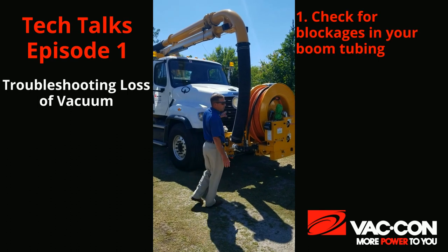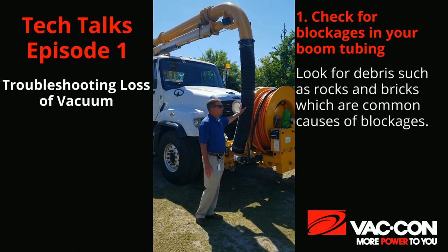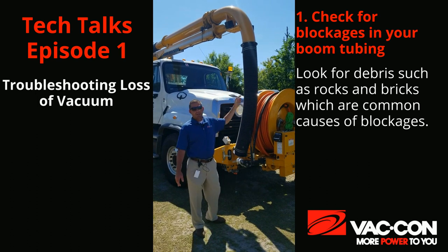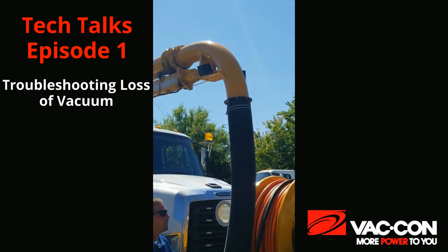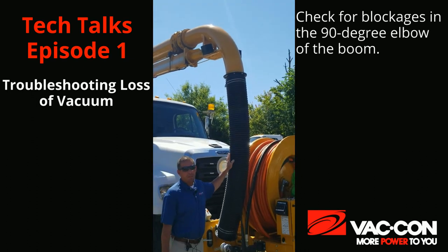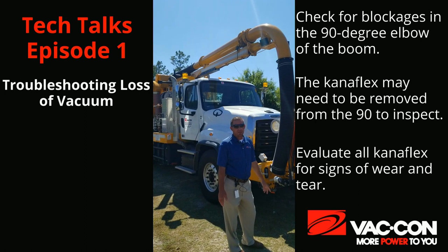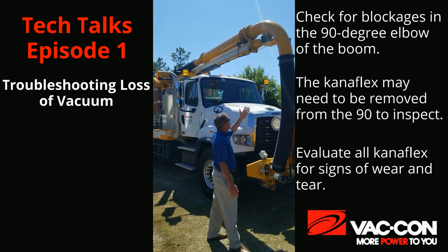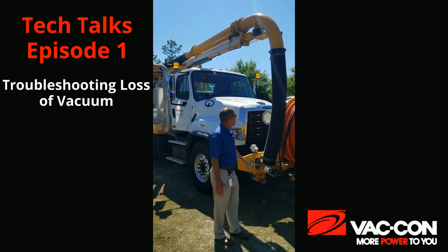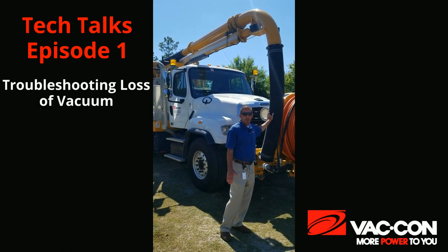One of the things we want to check for is in the boom tubing — we want to make sure we do not have any blockages such as rocks, bricks, especially up in our 90. If we get something stuck up there we're going to lose vacuum. That might even mean taking the Canaflex hose off and looking up in that 90 and checking it. We also want to check the Canaflex hose up top for holes, wear and tear. The 90 is also a spot for wear and tear and can get holes. We just want to make sure that all of our boom tubing does not have any holes or wear and tear in it.